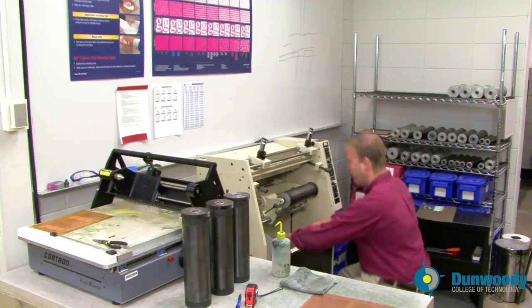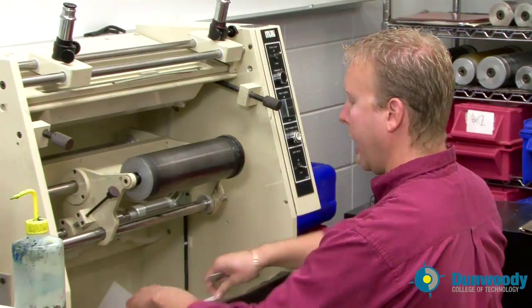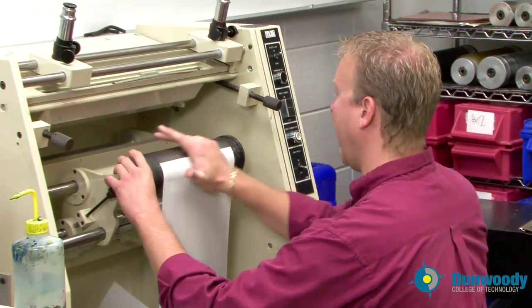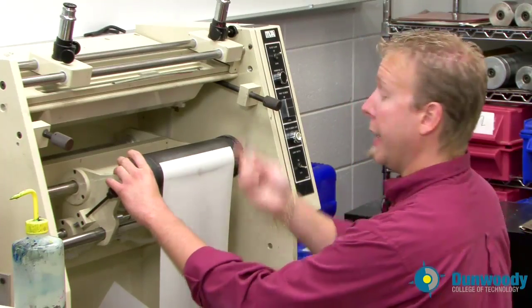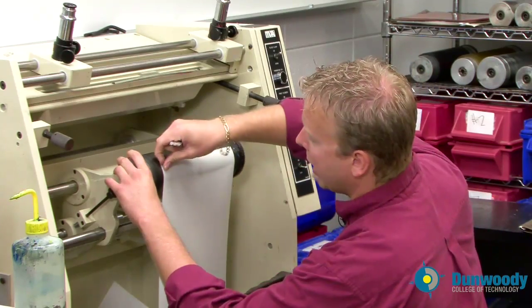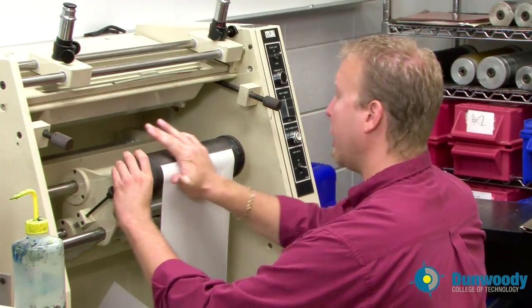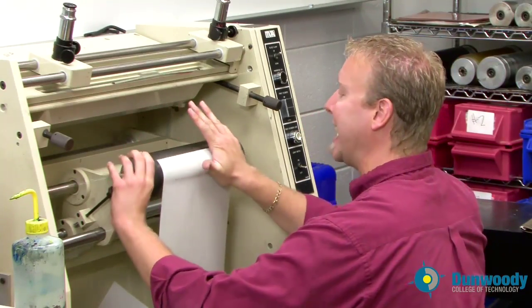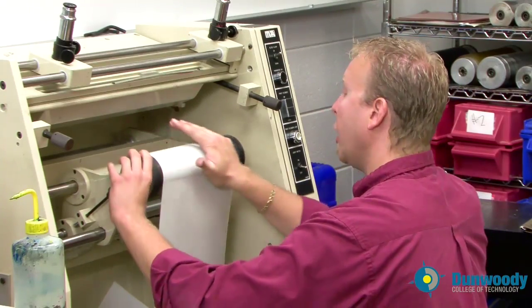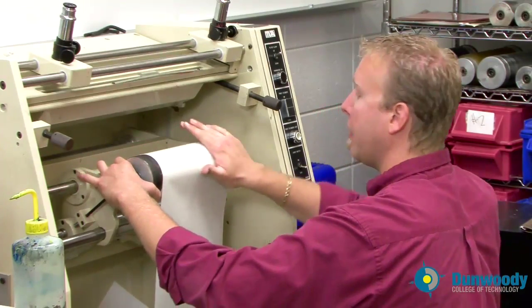To place the sticky back on the cylinder, rotate the cylinder until the scribe line is facing you. Take part of the sticky back, lift it up about a half an inch above the scribe line and apply it firmly with your hand. Take a razor, cut the excess off by cutting along the scribe line and removing it. Put it in the trash, and now while turning, apply the sticky back. Make sure to keep the palm of your hand in contact with the cylinder at all times — you do not want air bubbles to get underneath the sticky back. Air bubbles are the enemy.